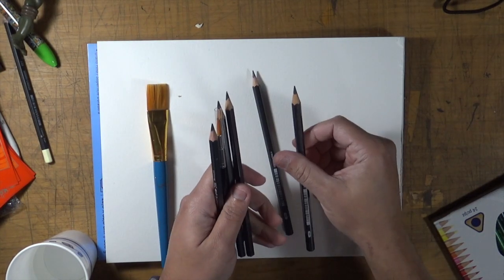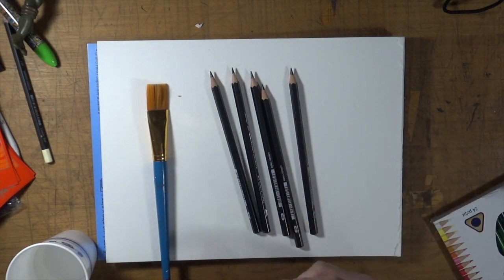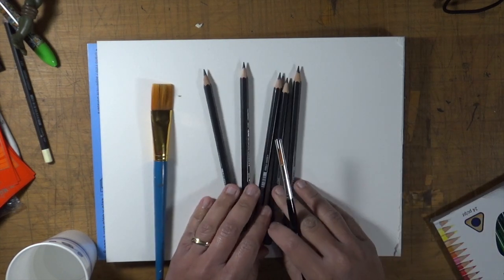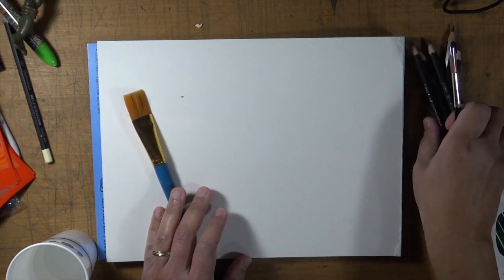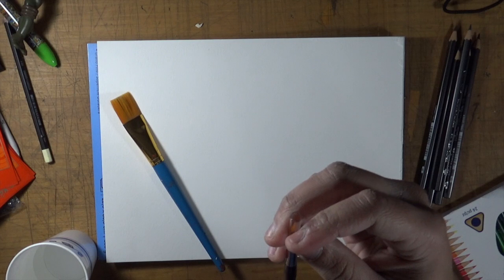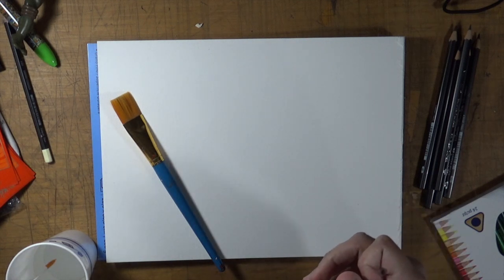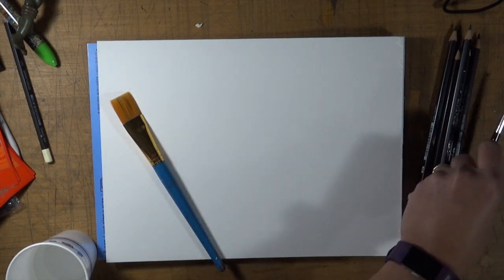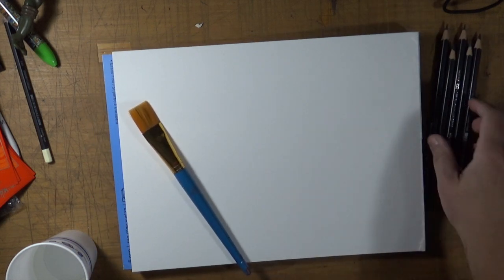So just to get started, I'll show you what it comes with: we have HB, 8B, 6B, 4B, and 2B. I'll link my pencil video in this corner so you guys can check it out where I explain the different numbers. It also comes with this cool brush — it looks like it might be a size 6. I'm going to let that soak a little bit. Brand new brushes have that nice filament, so we'll keep it aside for now.